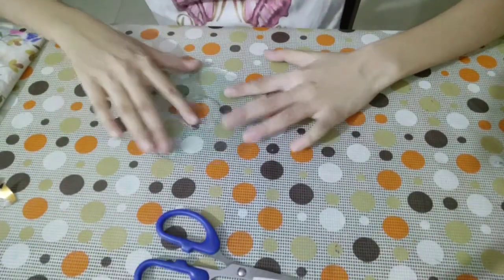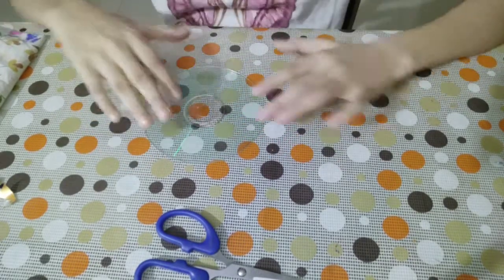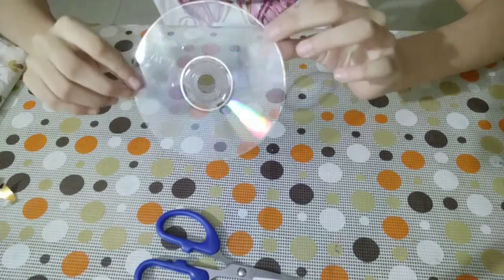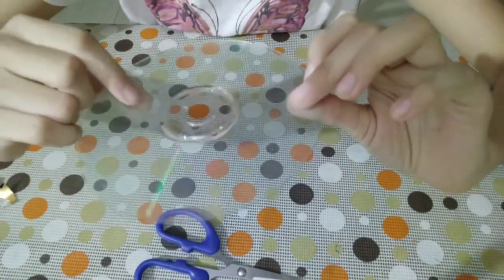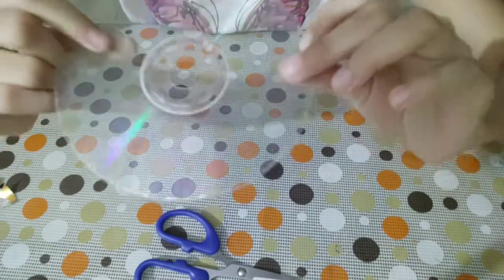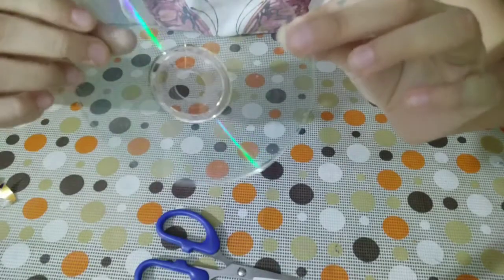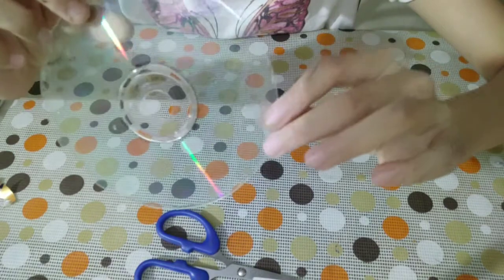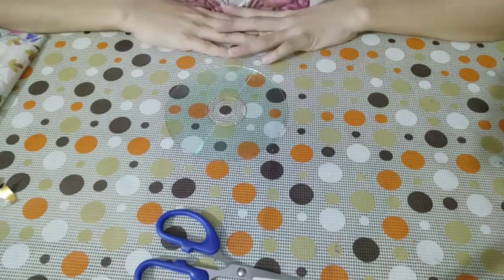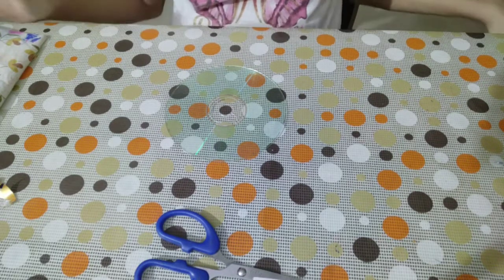Finally, our CD is completed! It's super clear and so pretty. You can see some tiny bits — you can remove those with tape. And you can see these rainbow lines, which I love, and you can even see my camera reflected in it. This is how you make a clear CD.